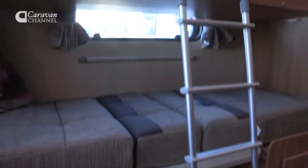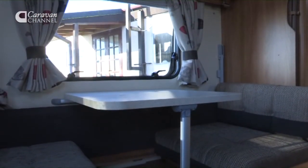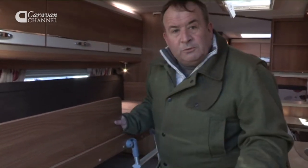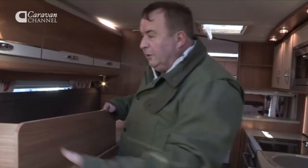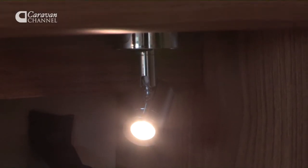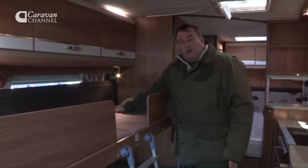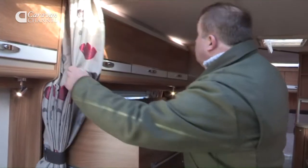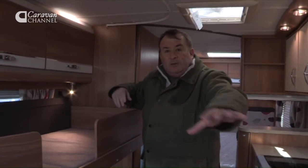First of all let's have a look at the sleeping accommodation. The first thing that strikes you are bunk beds — ideal for the kids, and when not in use it acts as a dinette. What's going to stop the children falling out of bed? Well, we've got these little dividers here which come out and store underneath the seat. There are also individual lights, a step ladder to get up, and plenty of locker space above but not so close that the children are going to knock their heads. And if they want a bit of privacy, there is a curtain here which pulls round — a nice bit of privacy for the adults in the rest of the caravan.